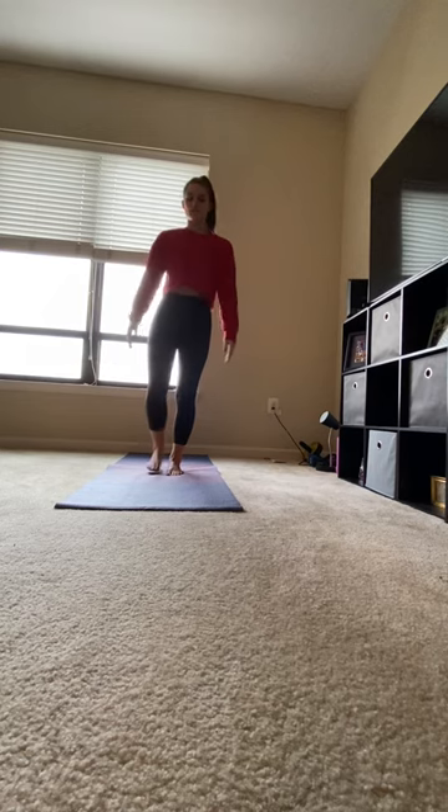Hands come to heart center, shoulders away from your ears. Slowly release to the mat.